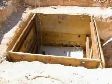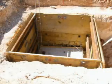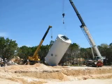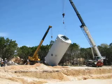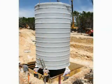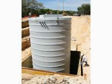Next, pour the concrete base and set the wet well. Use the provided lifting lugs to lift the wet well. Finally, backfill to engineer specifications using a moderately compacted sand or crushed stone. The backfill should be added evenly in one-foot lifts.